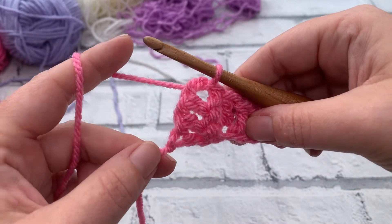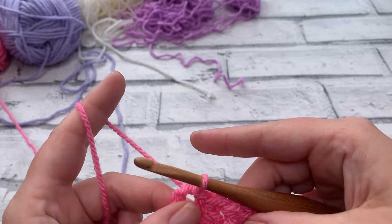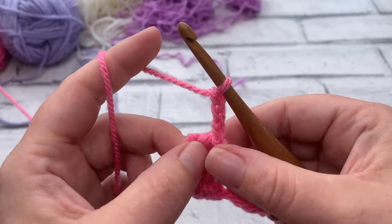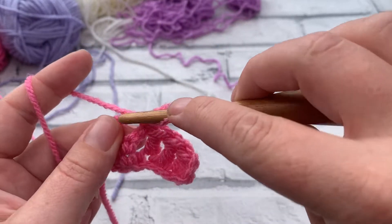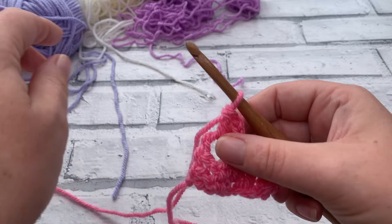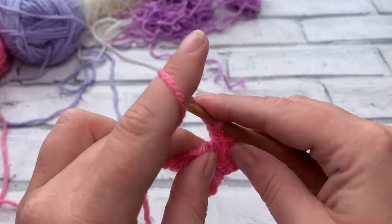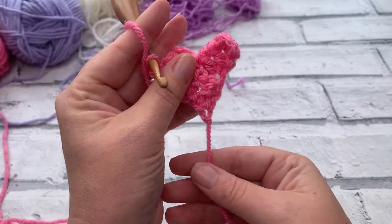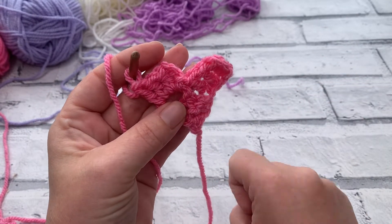Your block is now near your hook and your tail is near your other hand. We work a normal block: chain three — one, two, three — then work three double crochets into that chain three space we slip stitched into. That's row two complete. If you hold it with the point down, it should look like a little heart: tail at the bottom, block one and block two.